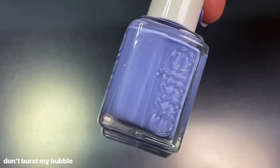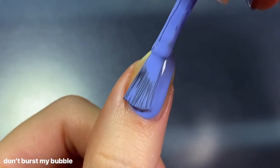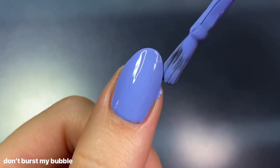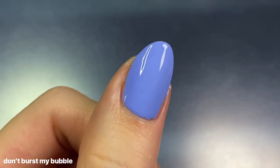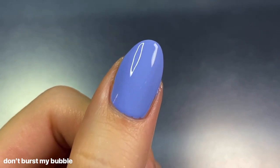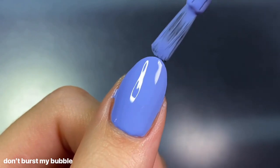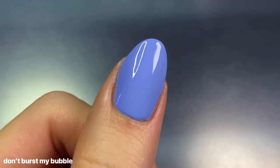Next up we have Don't Burst My Bubble, described as a periwinkle purple with blue undertones. I absolutely love periwinkle shades especially in the springtime — they're so soft and pretty, so this is easily another favorite of mine. The formula was amazing: incredibly full coverage and creamy on the first coat, though there were still some light spots so two coats are beneficial. Formula aside, the color is just stunning — so incredibly vibrant, more so than it looked in the bottle.